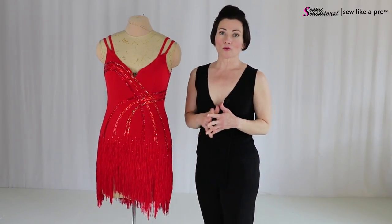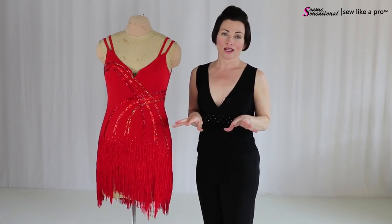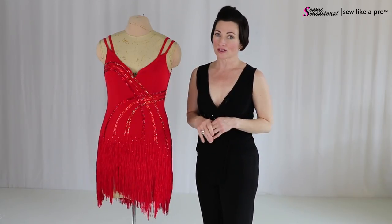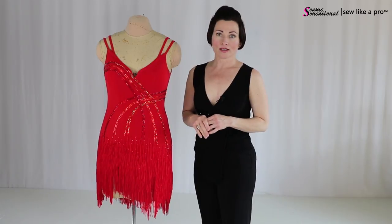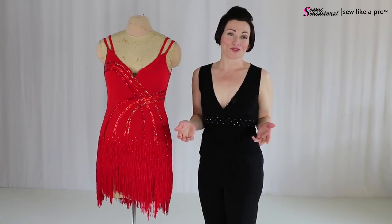This particular dress would work great for either a Latin or a skate skirt, or a country western skirt. These little short sassy things are awesome — they look great on any floor. So when you're trying to decide what you might want for your dress, here are a few elements that would work great for you.